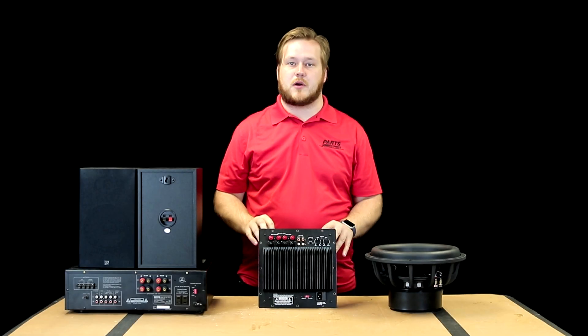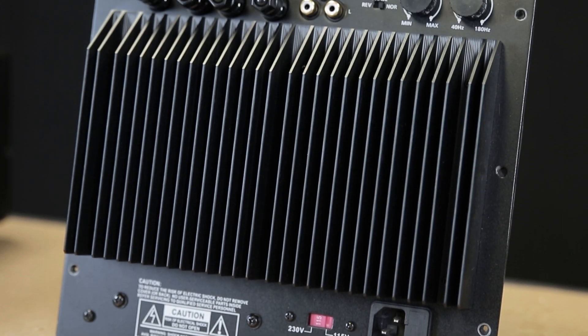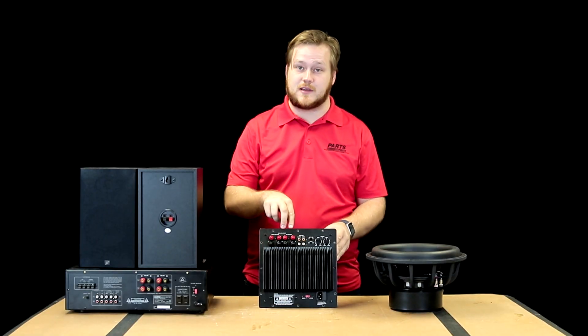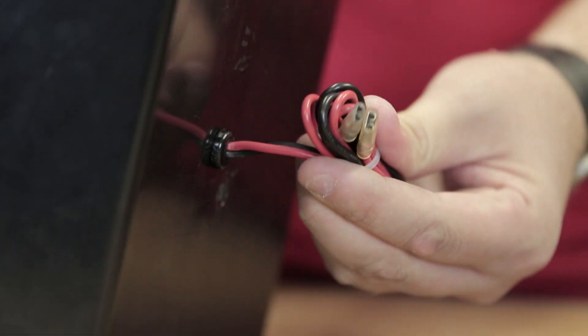What's up guys, it's James here from Parts Express. I am here with the SBA 250 to show you how to get your sub amp hooked up with a connection called high level in and out. If you're hooking up your subwoofer directly to the terminals labeled 'to speakers,' disconnect them and get them plugged into these connections right here in the back. Let me show you why.